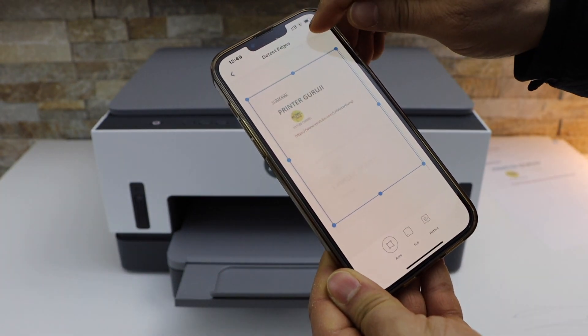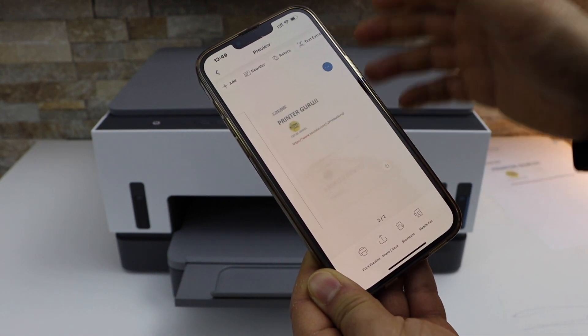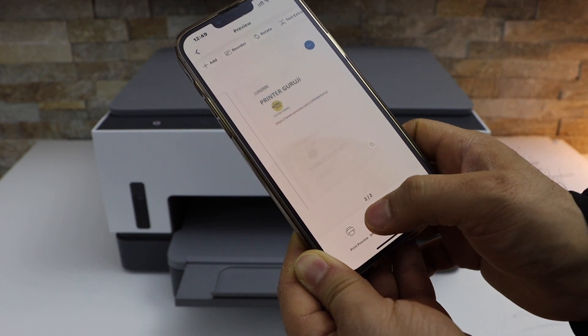Click on the Add button at the top and scan again — that's your second page. Select the area you want to keep. Now we have two pages. If you want to add more, click the Add button again, or if you're ready, click the Share or Save button.